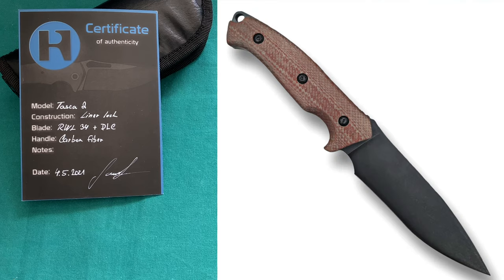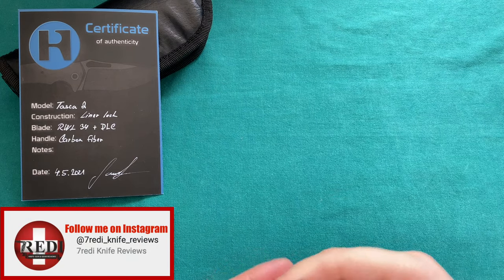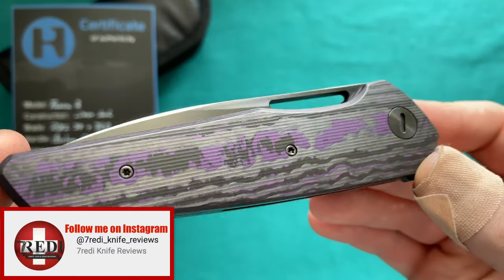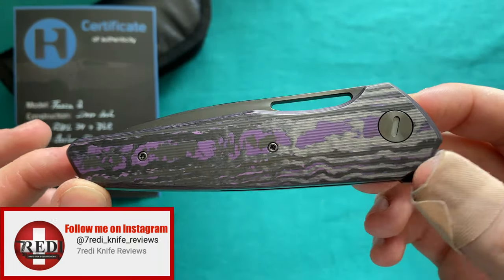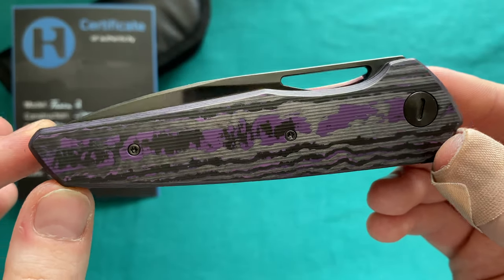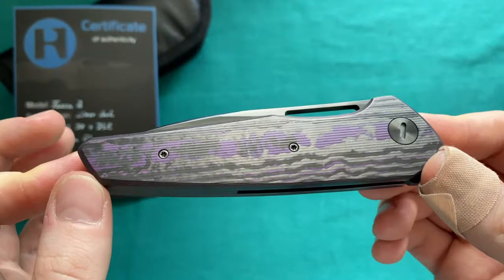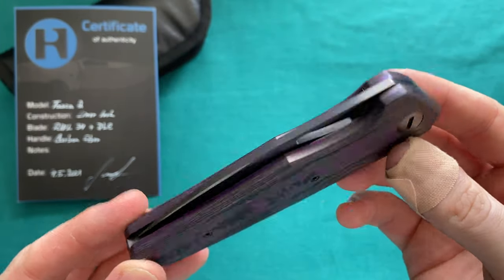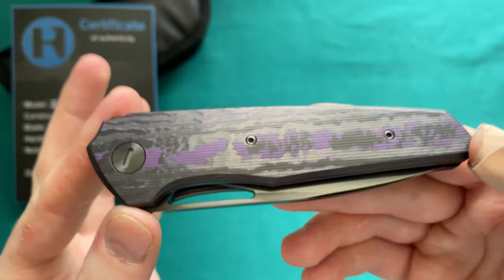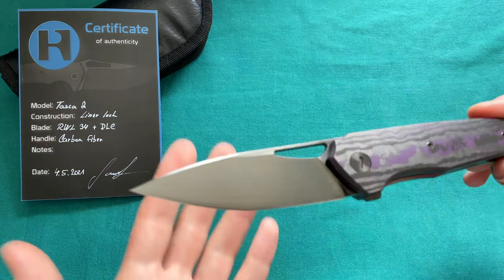He also produced some pretty cool fixed blades. I came in contact with him, wrote him on Instagram, and we came up with a build that I would certainly like. Let me show you the knife here. This is the RH Knives TASCA 2, the brand new model he has released — I believe he has only built a couple of these so far. He really likes to work with fancy carbon fiber with different colors in it, including jungle carbon fiber with green and yellow, and a red lava carbon fiber. This is the only one that sports DLC on the blade as well as on the hardware so far.